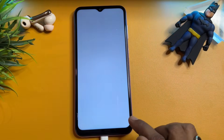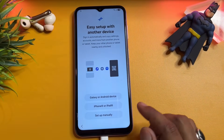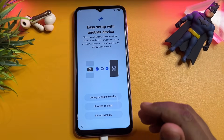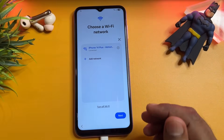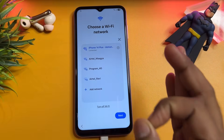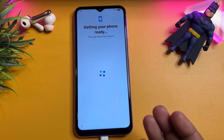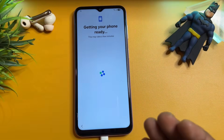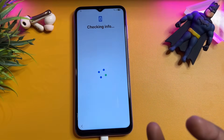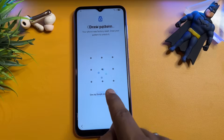Click Continue to agree. When you come to the next page, click Set Up Manually. After that, connect your smartphone with Wi-Fi or mobile hotspot. When successfully connected to the internet, click the Next button. Your phone will ask you to enter your password, lock pattern, or PIN lock.